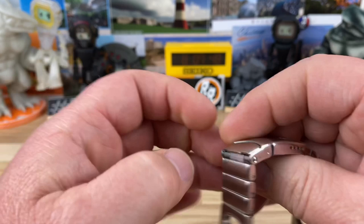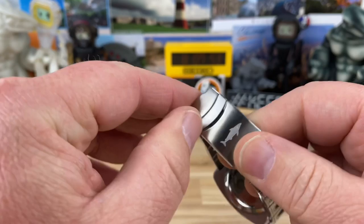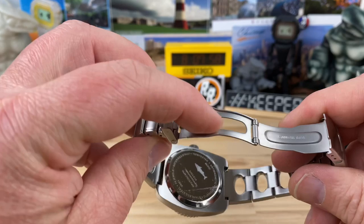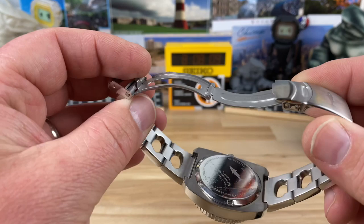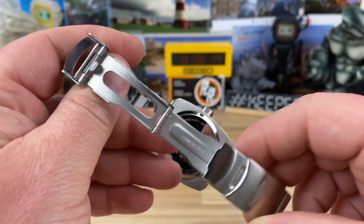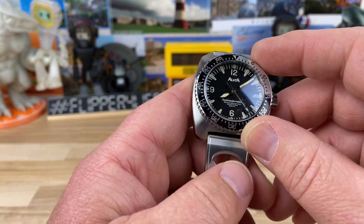A very cool retro-inspired bracelet, tapering slightly down to 18mm. You have a simple clasp signed, of course, with a great white shark — aka Jaws. Simple fold-over, it's all stamped, even the center part, but it's hollowed out, which keeps it a little bit thinner because that piece sandwiches down. Four micro-adjusts, no dive extension — not really needed. With Jaws in the water, you're going to want to stay on the shore or in the boat. I don't know — you weren't even safe in the boat, I guess.